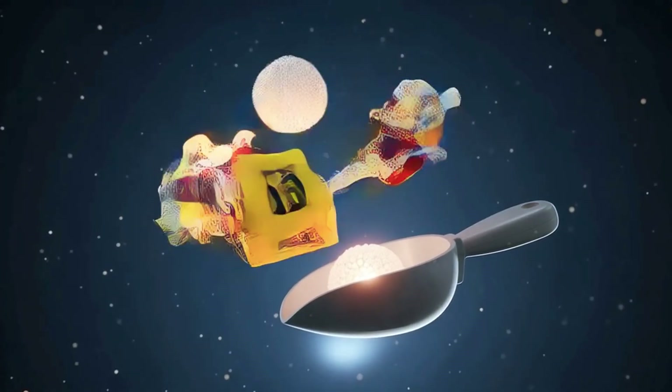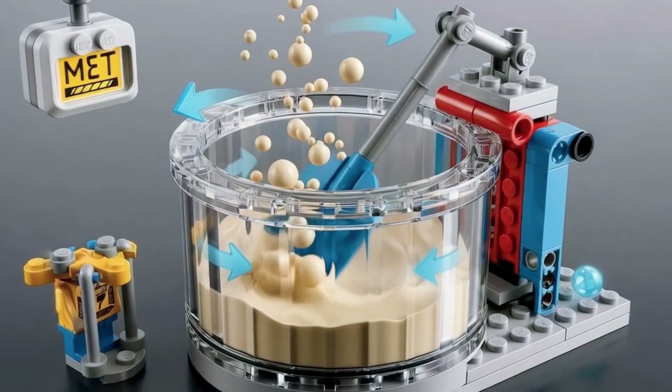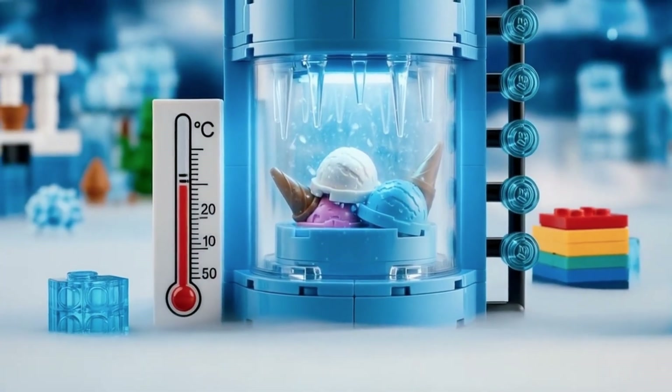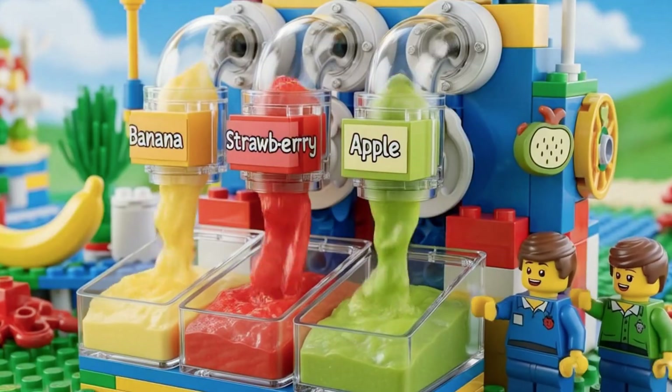Milk is full of fat, sugar helps it dissolve. But air? Air makes it soft and scoopable. While freezing, it's stirred again and again. This stops big ice crystals from forming.